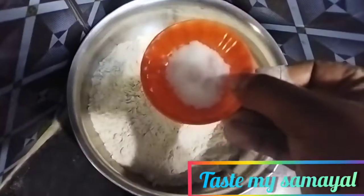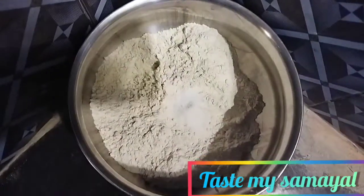First, we have a rice flour. We have a bag of 1.8 kilos.